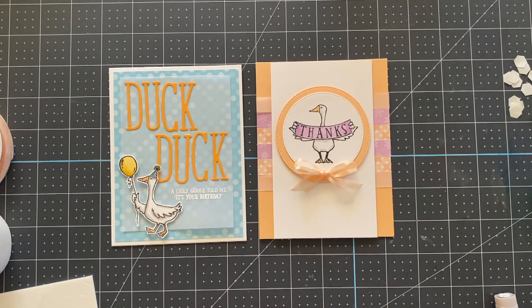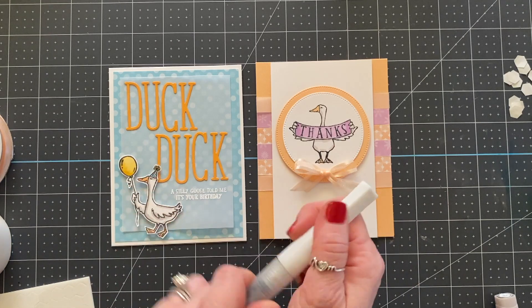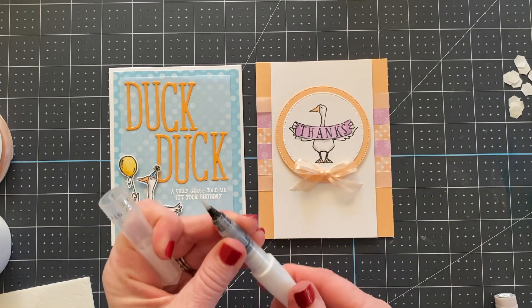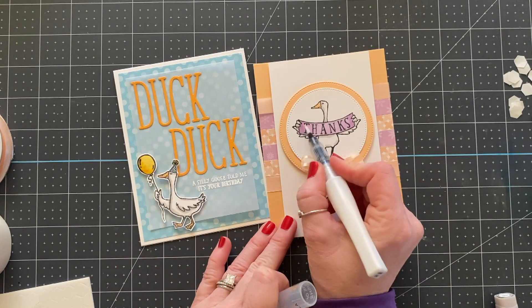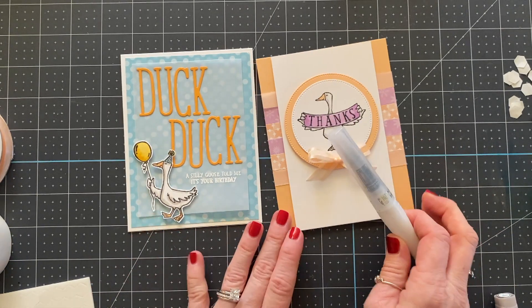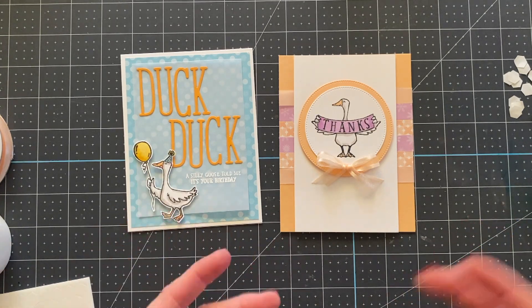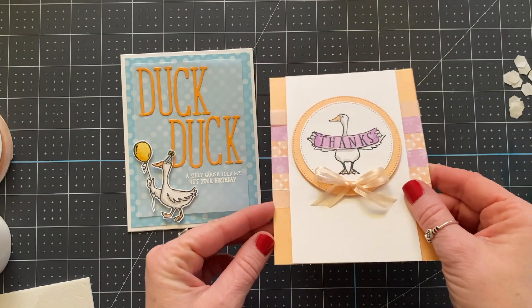Don't forget to use that special host code. Several of you that did my first class in December wanted the class but forgot to use the host code — if you don't enter it we don't know that you want the class, and we also get in trouble from Stampin' Up! for adding it for you. One more thing — grab some Wink of Stella on your next order. It's so fun to add shimmer to little pieces and parts of your cards, you can also paint with it, and it's very versatile. Here I added a little to the balloon and a little to the sign.